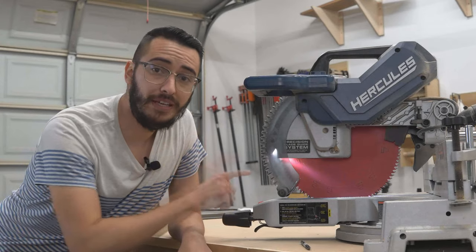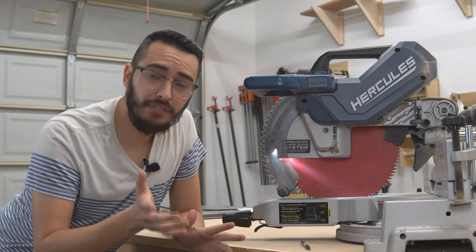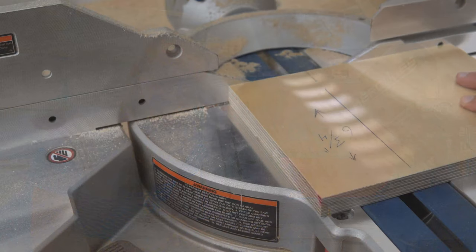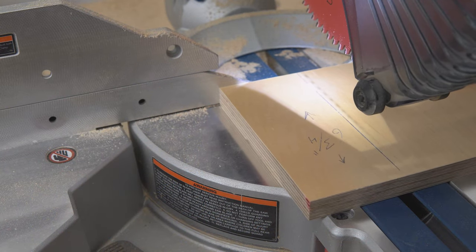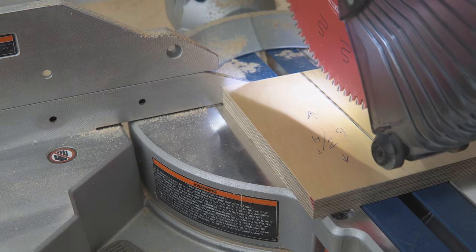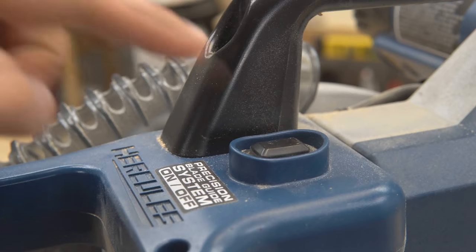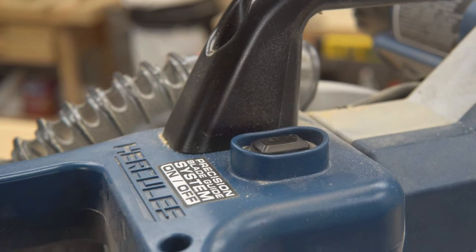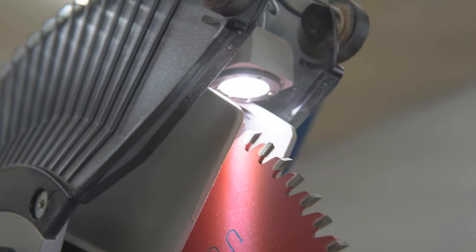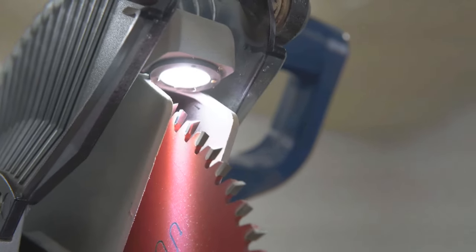My favorite feature is the LED blade guide system. The guide gives me confidence to line up my cut and I can anticipate the accuracy because I know it's going to cut right where the shadow is. If I want the LED guide off, it's extremely easy to turn off with a little button. Also, when you replace the blade, the LED light does not need to be recalibrated — it just uses whatever blade is in the saw and casts a shadow on your workpiece.